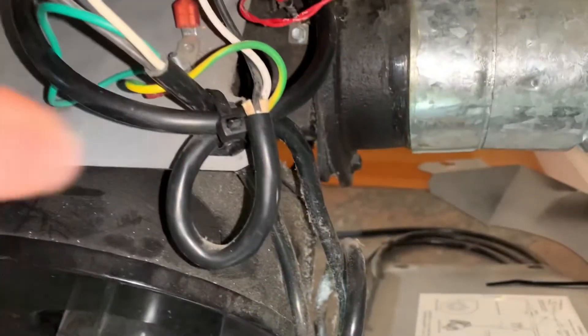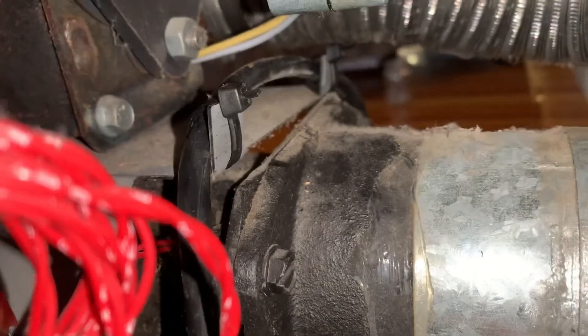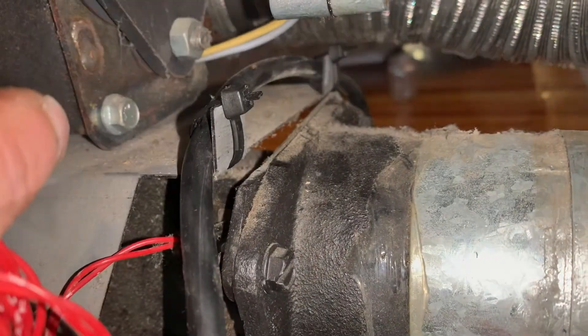Then finish off the installation by installing new zip ties and also putting your covers back on. Then you're all set to fire it up. And once you fire it up, you can hear how much quieter the new motor is.